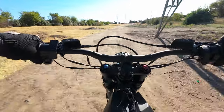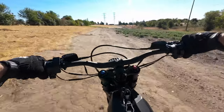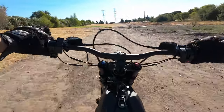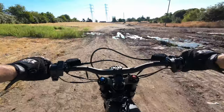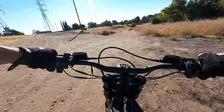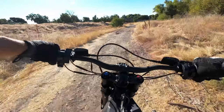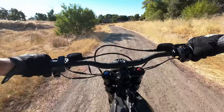Depending on which week you come through here there'll be tents and sometimes there aren't — right now it doesn't look too bad, looks like they just cleaned up this field. There was a bunch of burned-out cars and other stuff through here and it's all gone now. It's an election year so they're cleaning up all the problems.